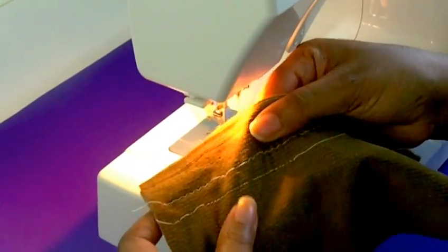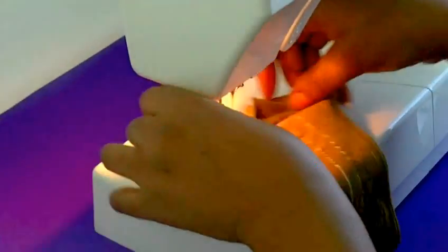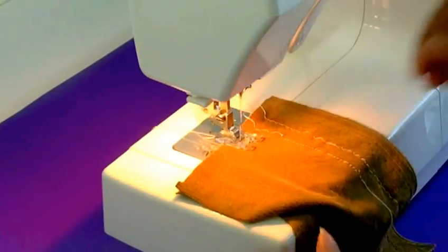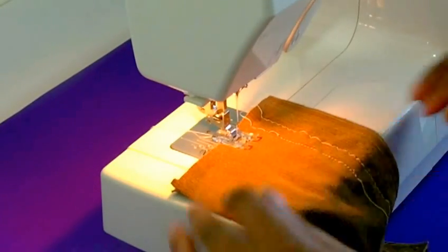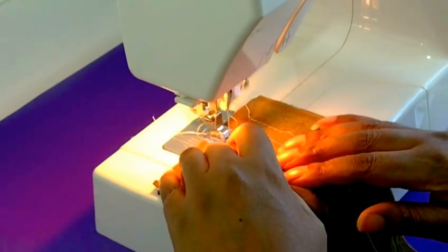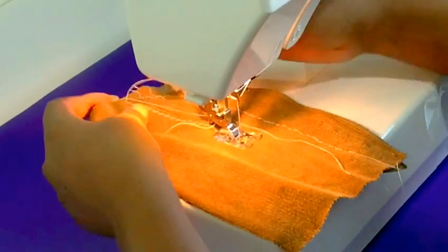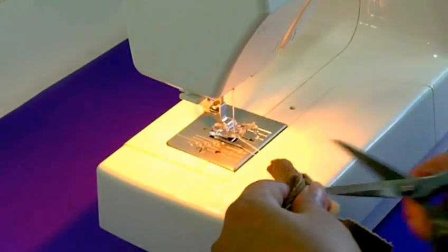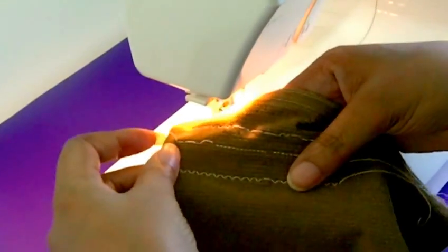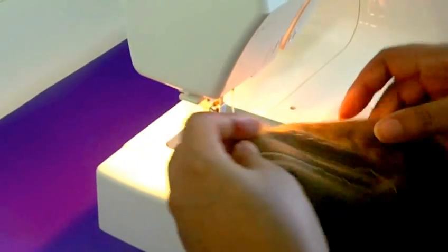Now I'm going to show you the zigzag stitch on my machine. With the zigzag, if you pull there's no snapping of the thread, and that's the reason you should be using a zigzag stitch when you're sewing knit fabrics.